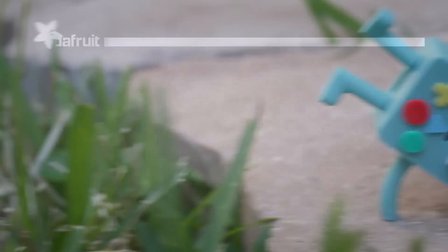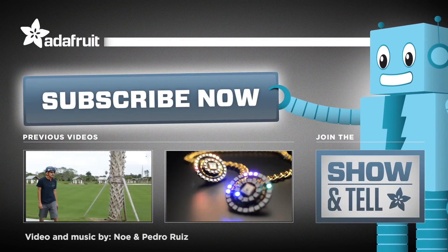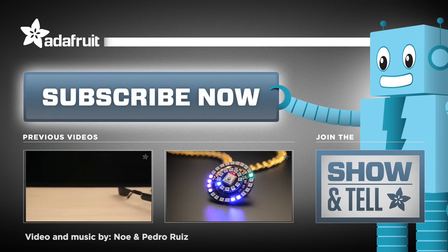What adorable robot would you build? Let us know in the comments below. Thanks for watching and don't forget to like, share, and subscribe for more 3D printed projects from Adafruit.